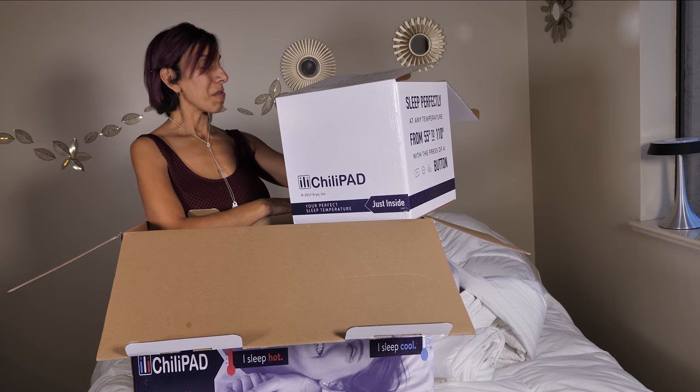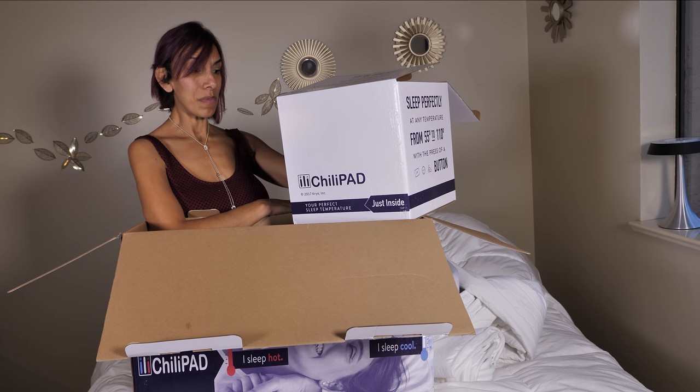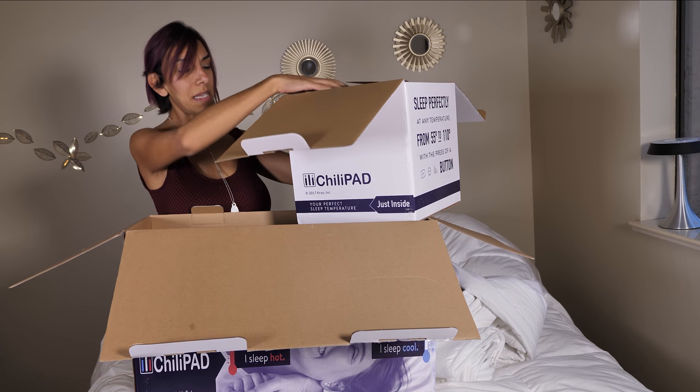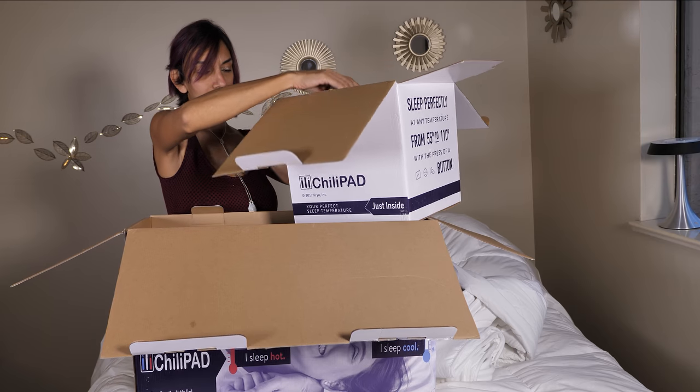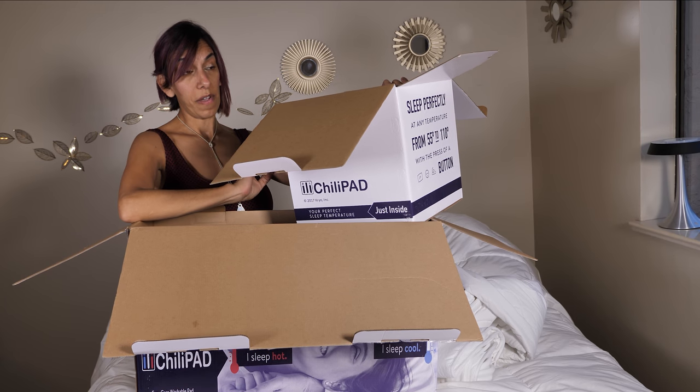It does say on the box: your great sleep at the touch of a button, thanks to the wireless remote. Control your temperature in exact increments — heat to 110 degrees, cold to 55 degrees.